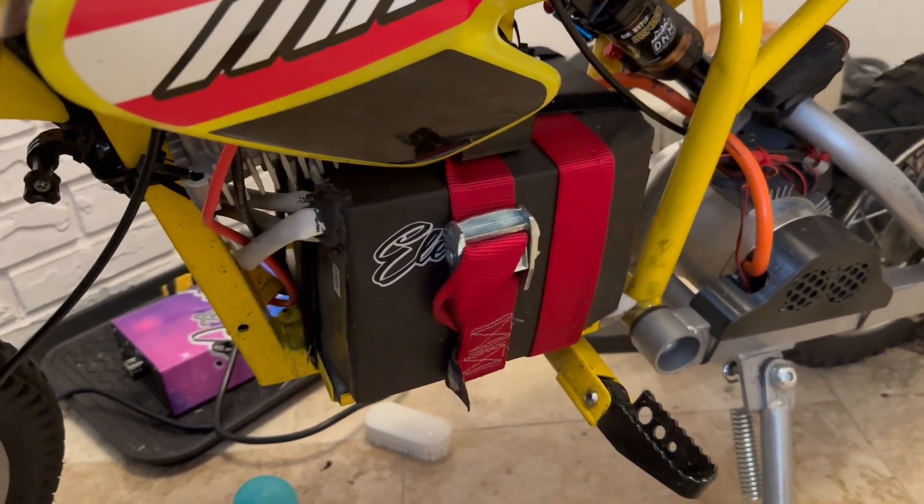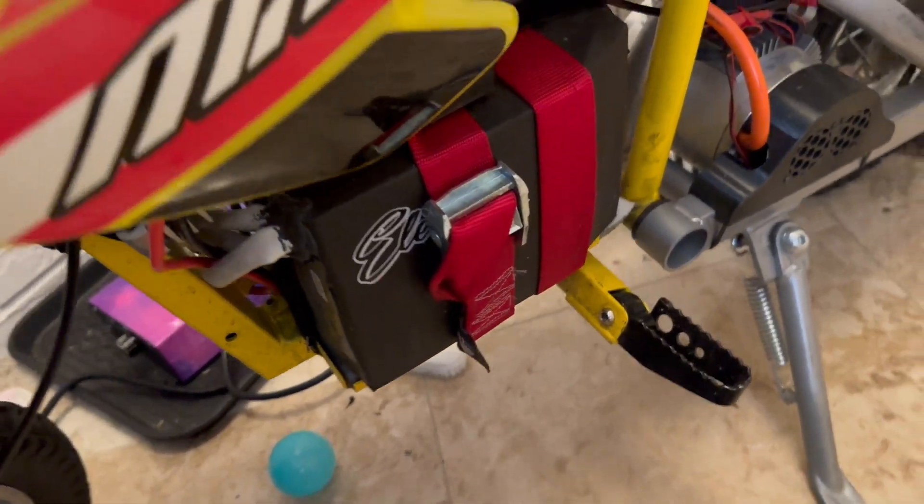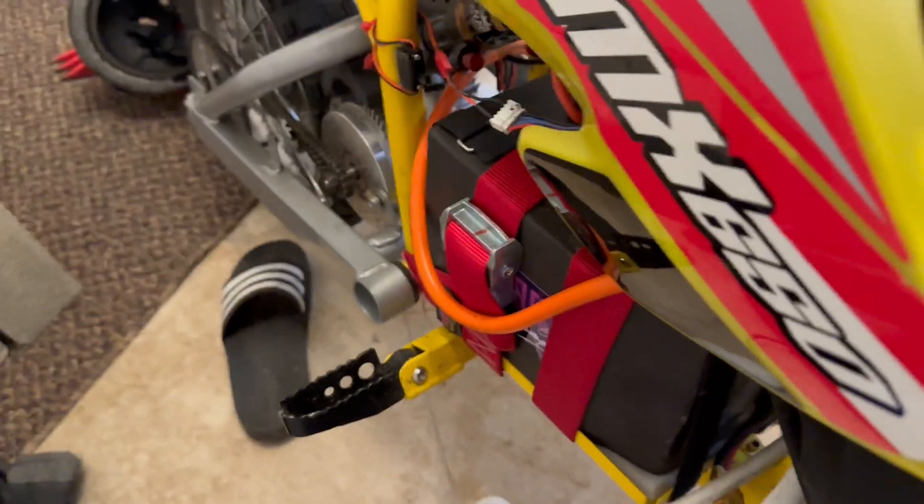Alright, so I'm going to be taking the 72-volt 24-AH battery out. I just have them there with two red straps and two black straps going that way.